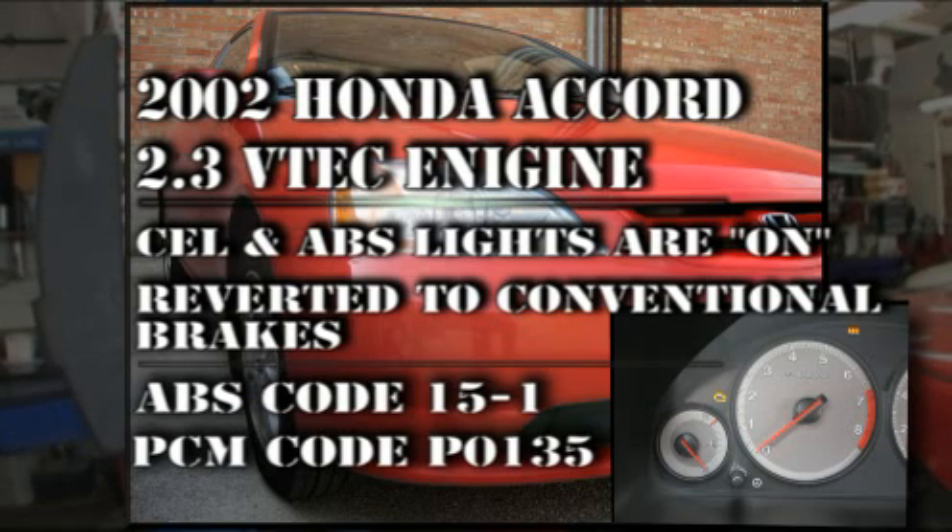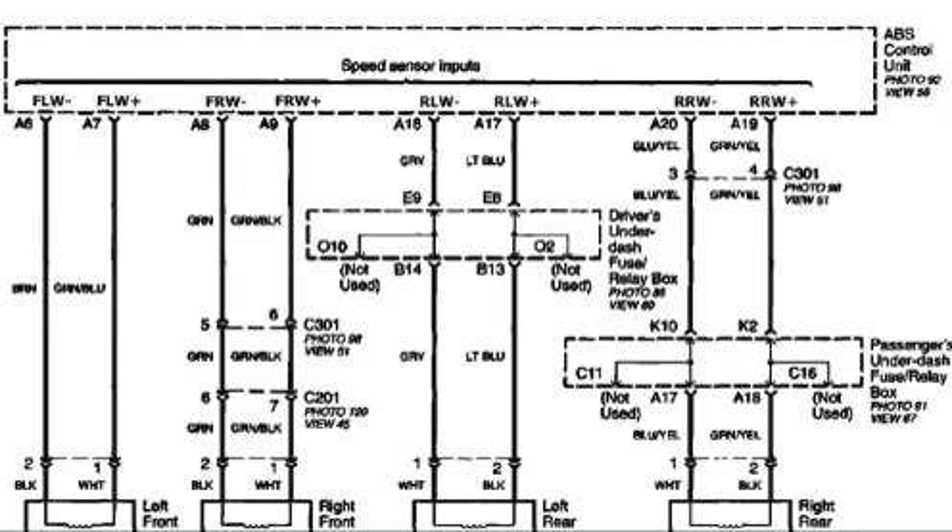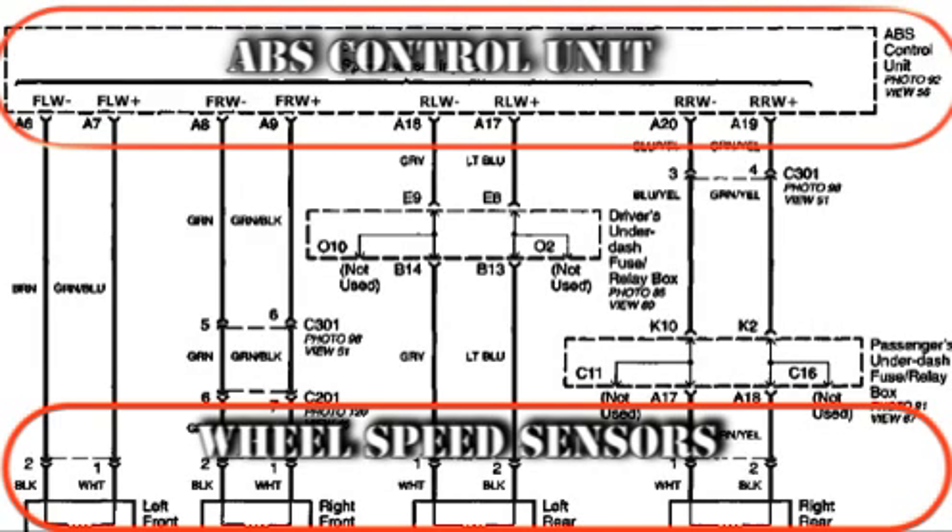The ABS code 15-1 means the right rear sensor has an open circuit. This could mean a break in the wiring, the sensor, the harness, or anywhere in the circuit. This is the wiring diagram for the ABS system — notice all the sensors centrally connect to the ABS control unit.